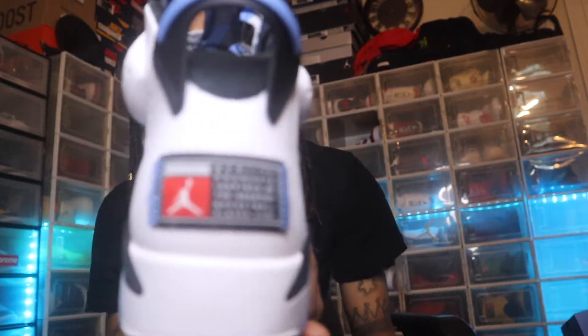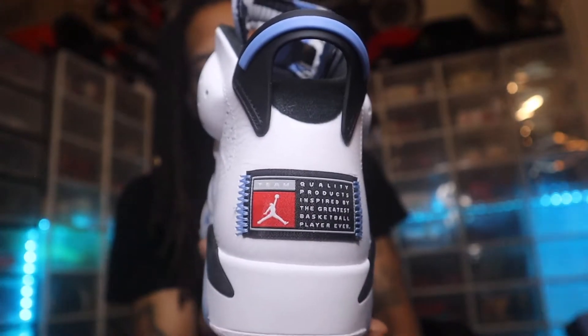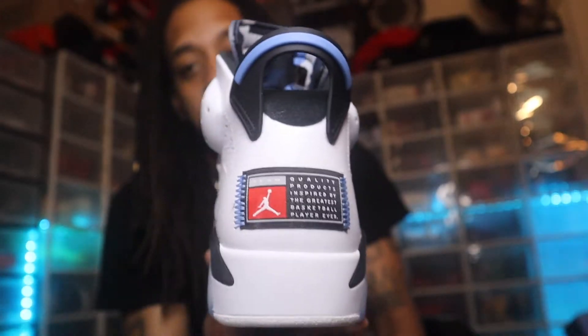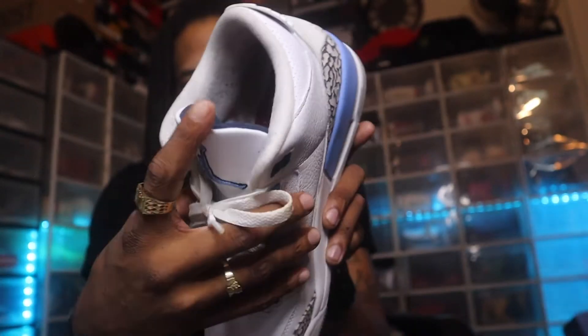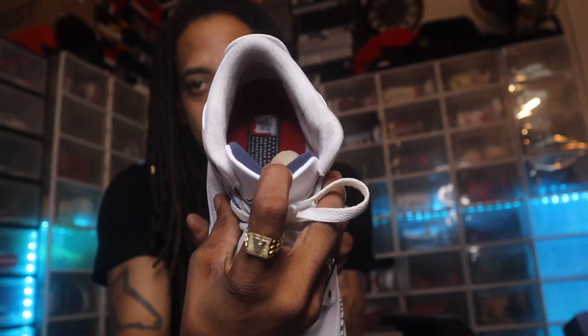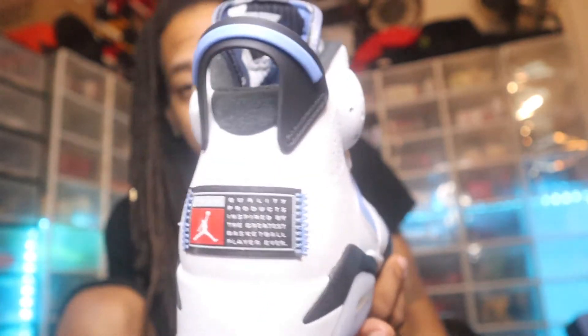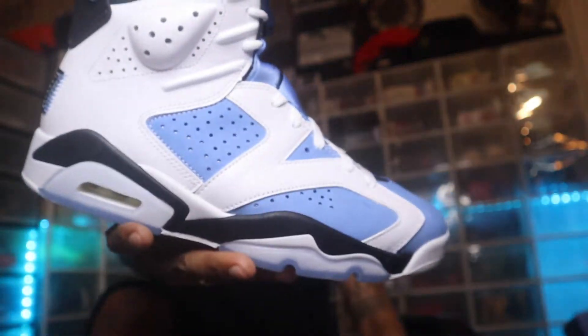The stripes on the midsole definitely mirror the Hare Sixes. Going into the back of the shoe — everybody was hating on that back tab, but I feel like, just like the UNC Threes where they put the tab on the inside of the shoe, they probably should have done the same here — put the Jumpman on the back and kept it original. But these are still fire.